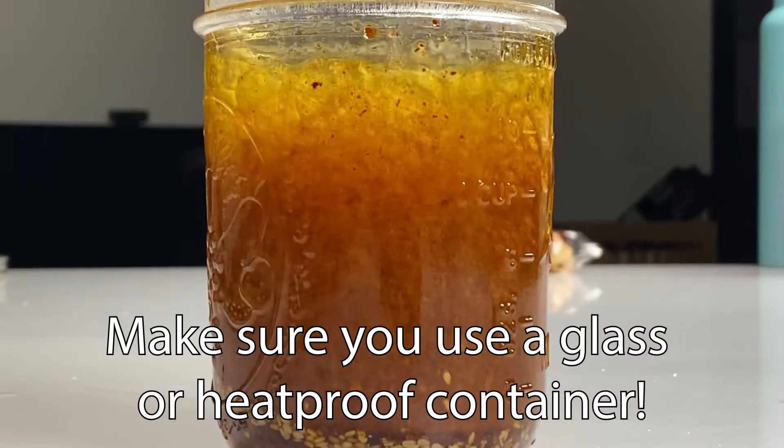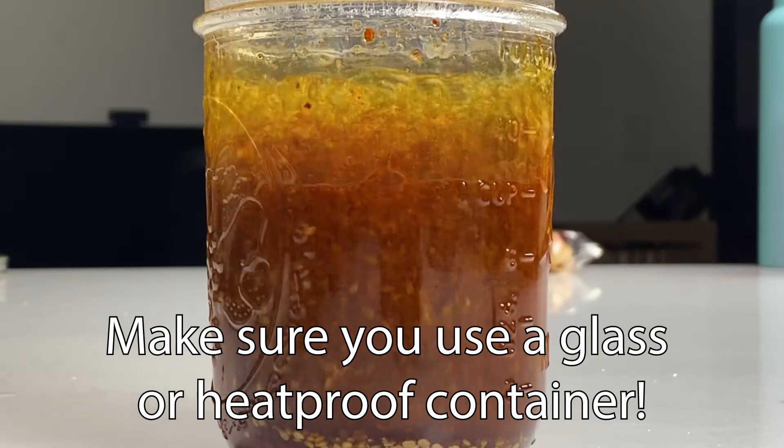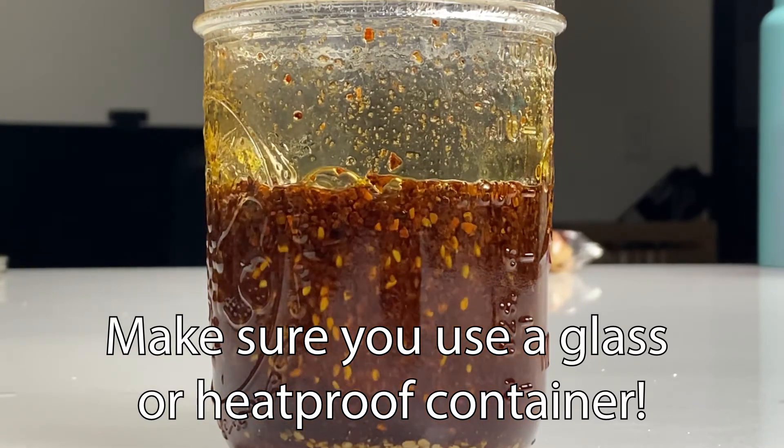Let it cool for about an hour or so, then you can throw it in the fridge. You have homemade chili oil, and this can last in the fridge for months on end.